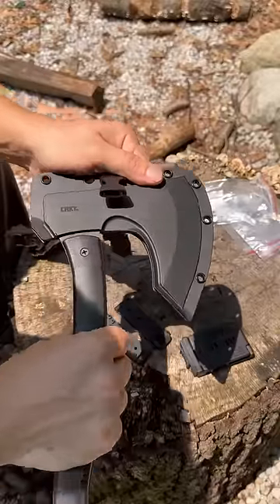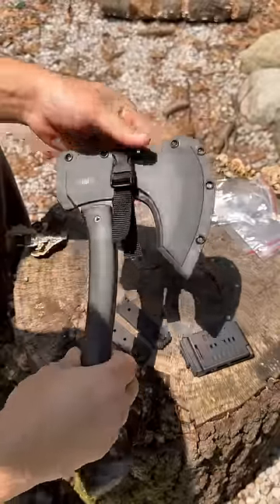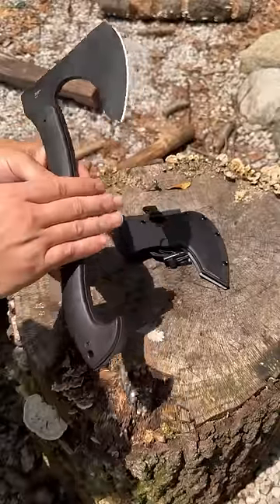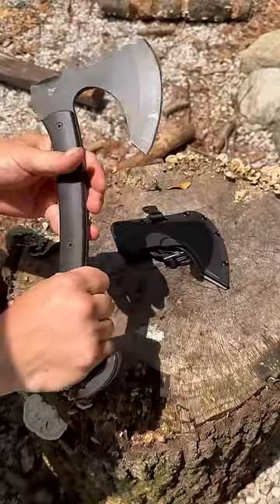The sheath holds the entire thing, kind of locks in place and clips in like that, and they give you several different mounting options. The handle is kind of smooth, but I do like the little hook here that helps keep it in your hand when chopping.